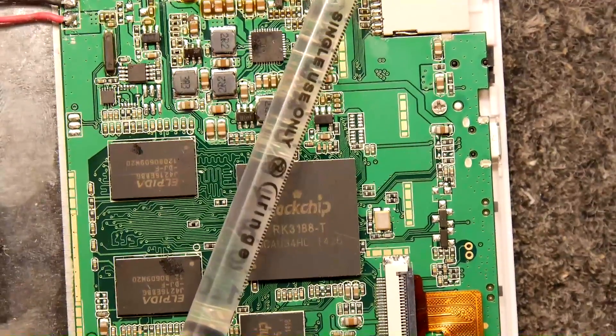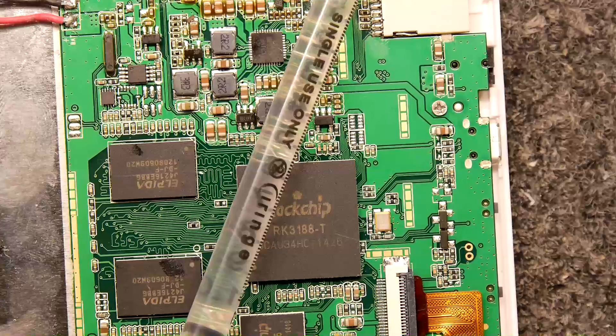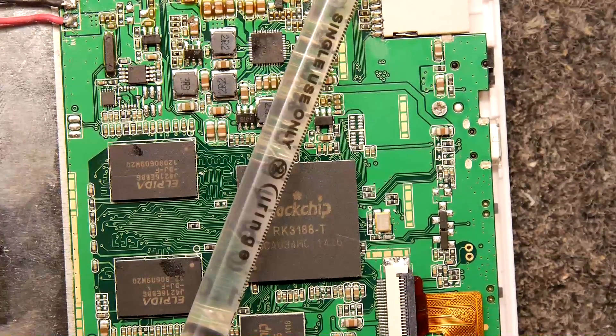And a syringe full of really cheap nasty flux. I'm going to turn this on — there might be a bit of noise, please excuse that. I'm just going to turn this up to 500 degrees C and we're going to just see what happens.